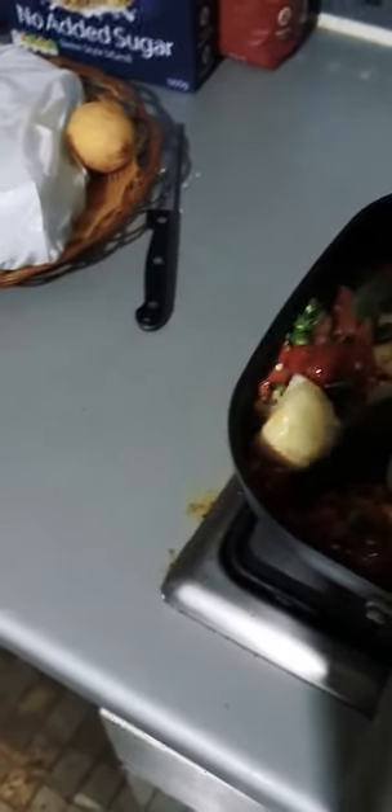Mix that all up, then add a little bit of salt to the mixture. All you do is beat the eggs, and that should be the mixture that goes in.